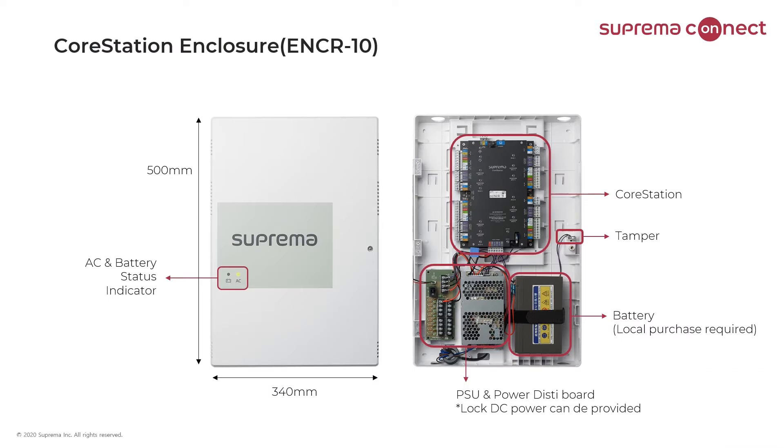First, I'll cover the optional enclosure for the core station — the ENCR-10 — which includes the 8-channel 12-volt DC power supply and a door tamper switch. There is also a place to mount and secure the 12-volt battery, which is not included with the enclosure. The left picture shows the enclosure with the door closed, including AC and battery LED light status. The picture on the right shows where the core station is placed inside, along with the power supply in the lower left and backup battery mounting location on the bottom right.